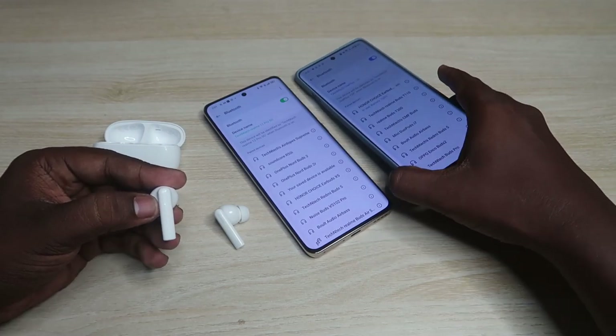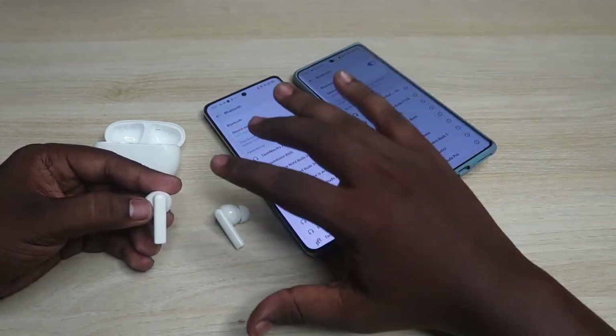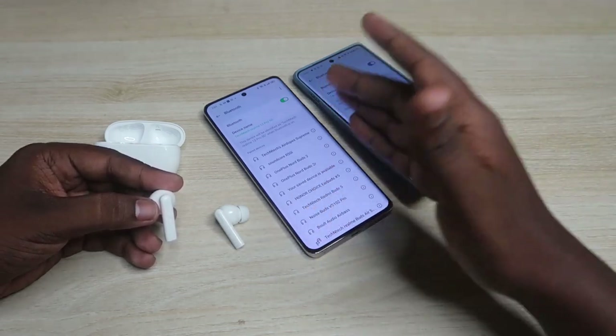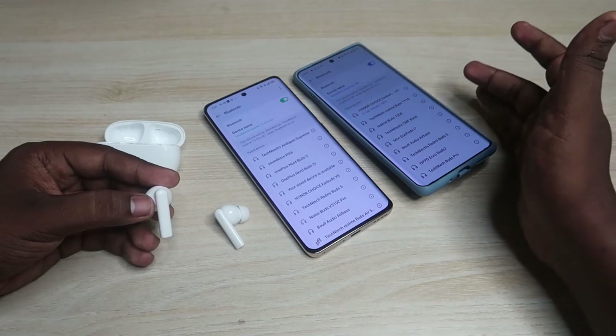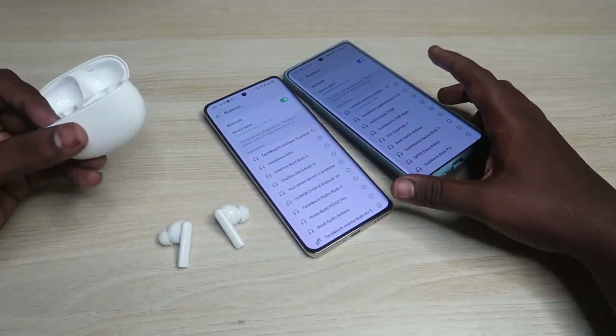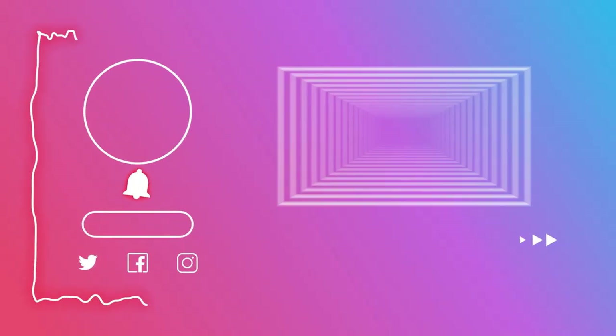If you triple tap again, it disconnects from that phone and reconnects back to the first phone. In this way, you can do the dual connection switching between two devices — whether it's two Android phones, Android and iPhone, iPhone and laptop, or Android and laptop — on the Honor Choice X5 earbuds.